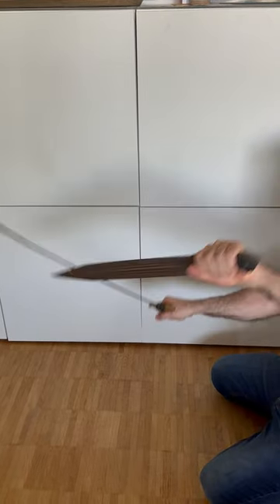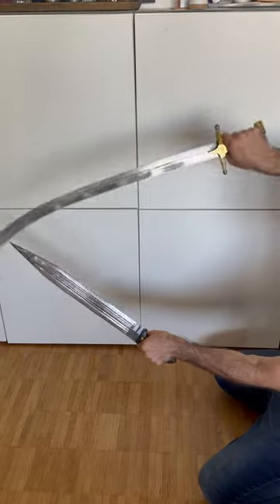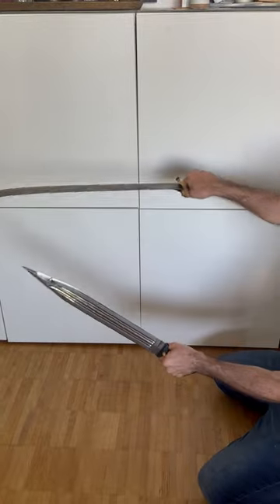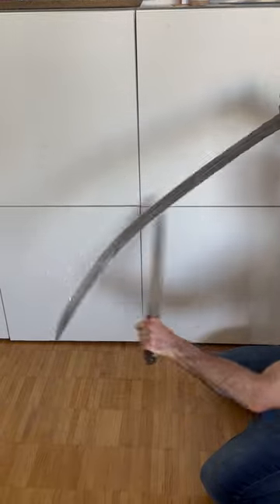Or if I come here, I can push it down and thrust there. So this makes sure that you can use different possibilities of a curved blade — for example for cutting, and also this one for shortcuts, and also thrust.